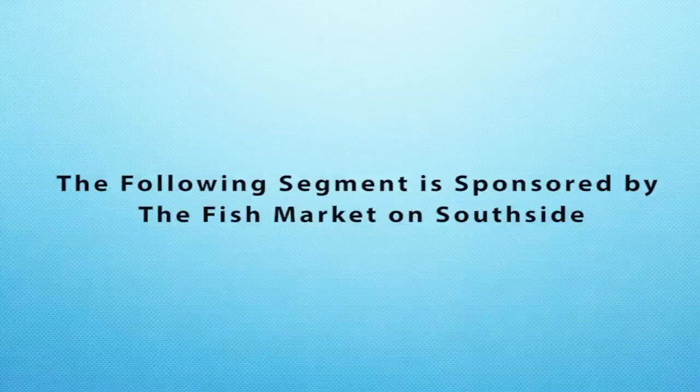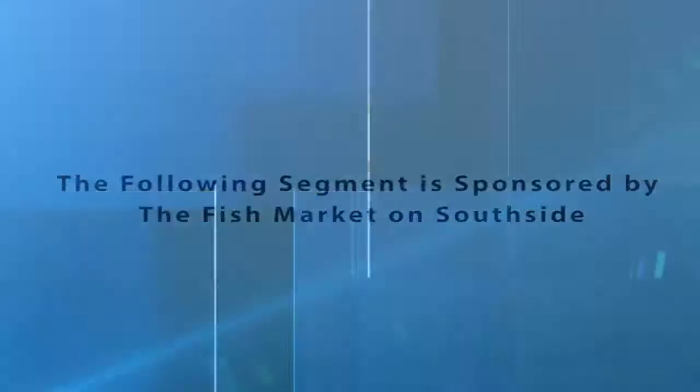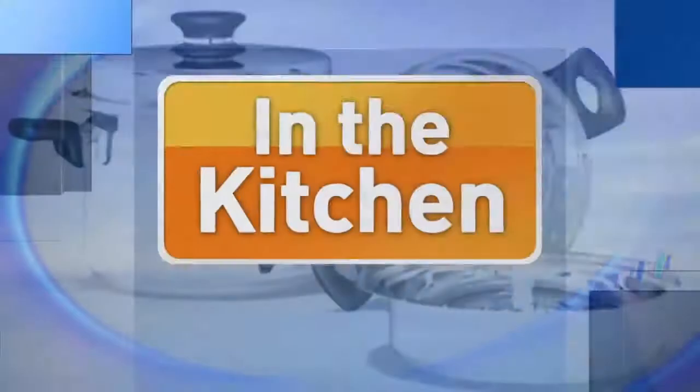This segment is sponsored by the Fish Market on Southside. Welcome back to Talk of Alabama. We're in the Mazer Kitchen this morning with George Saris.